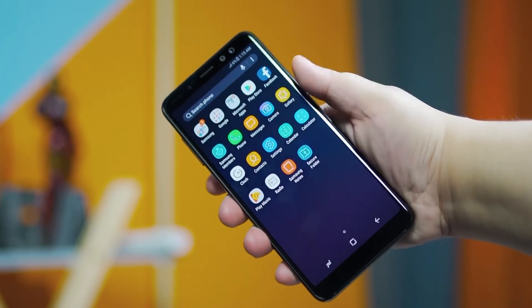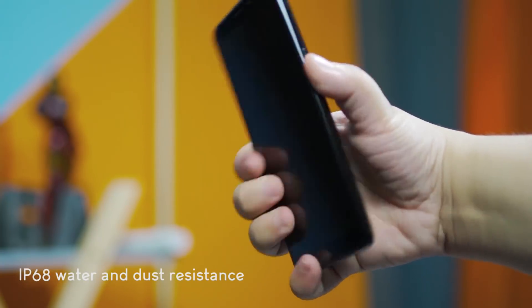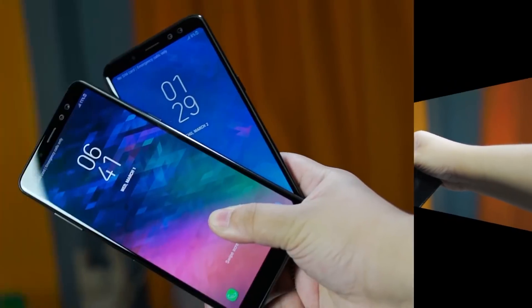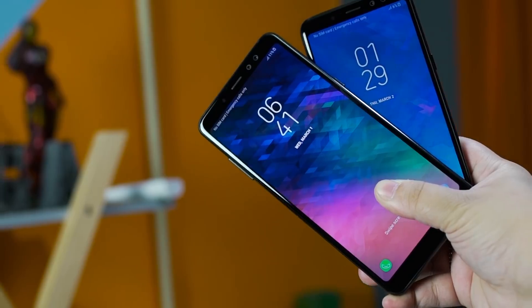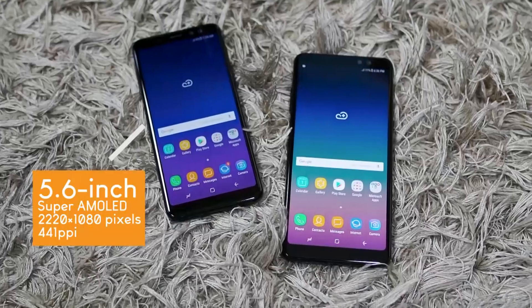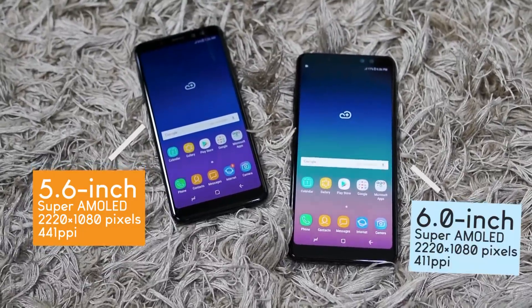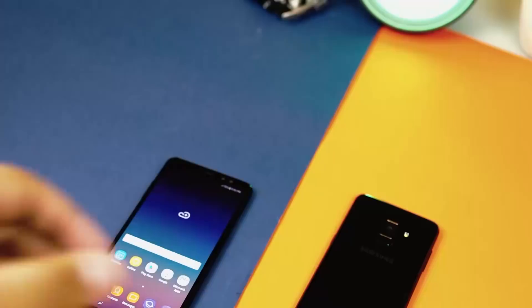In addition, it is IP68 certified, meaning it can be submerged under 1.5 meters of water for 30 minutes. Both devices feature the same Full HD Plus Super AMOLED display at a resolution of 1080 by 2220, with the A8 having a screen size of 5.6 inches with 441 ppi, while the A8 Plus is bigger at 6 inches with 411 ppi. Samsung calls this the Infinity display, but it doesn't have the curved edges like the Galaxy S8 or Galaxy Note 8.